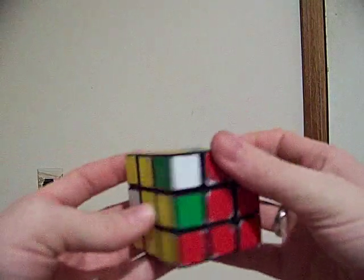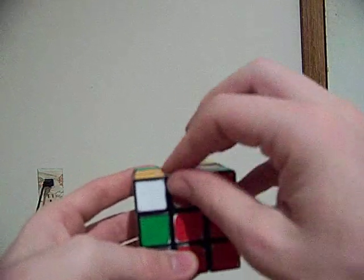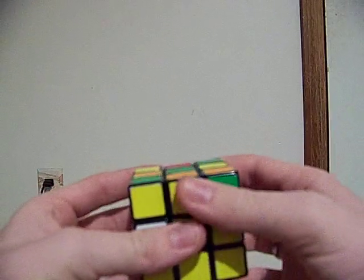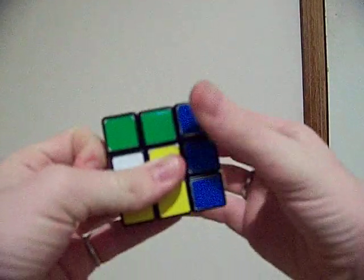Here's one where it's going down to the left. See, here's the red-yellow and the red-yellow. So you put it there and you go U prime, F prime, U, F, U, R, U prime, R prime. Those are the two algorithms that you have to know to do these.